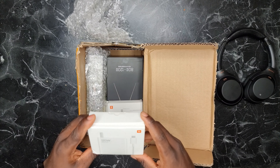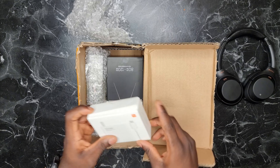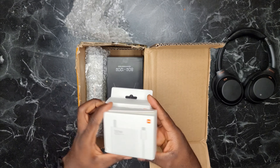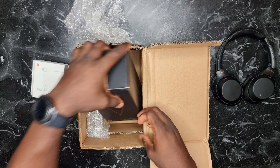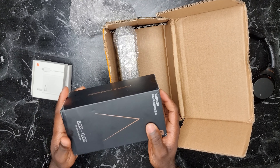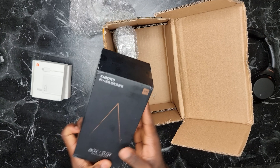Okay, this is the Xiaomi 120W charger, and this is the Xiaomi 67W charger. I ordered these two along with the phone. And in here is Xiaomi's 80W wireless charging dock — this is crazy.